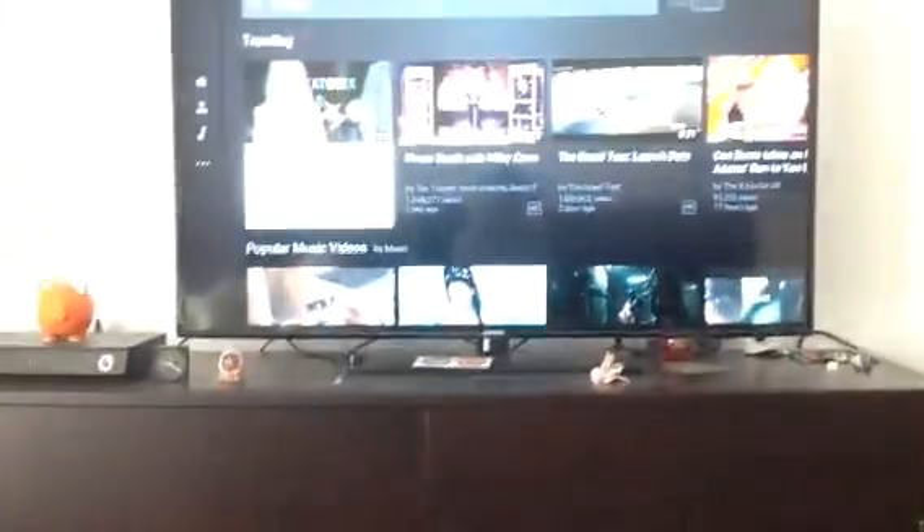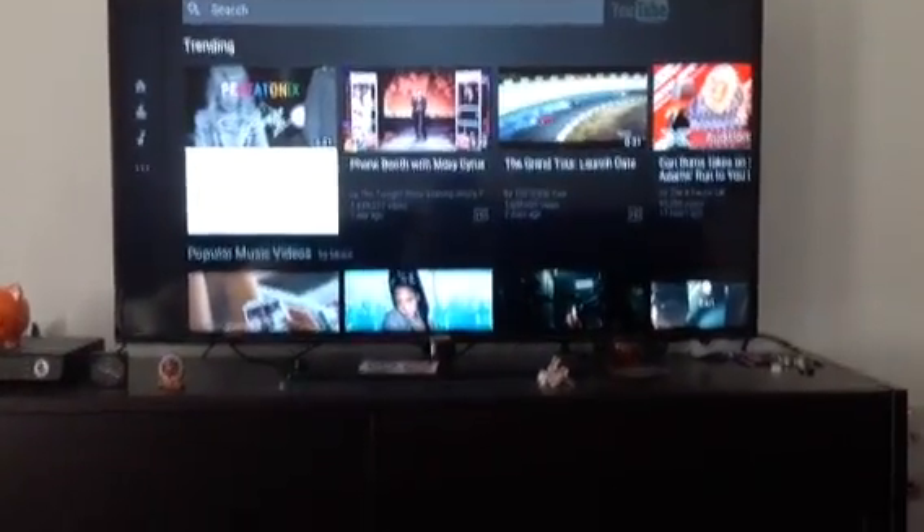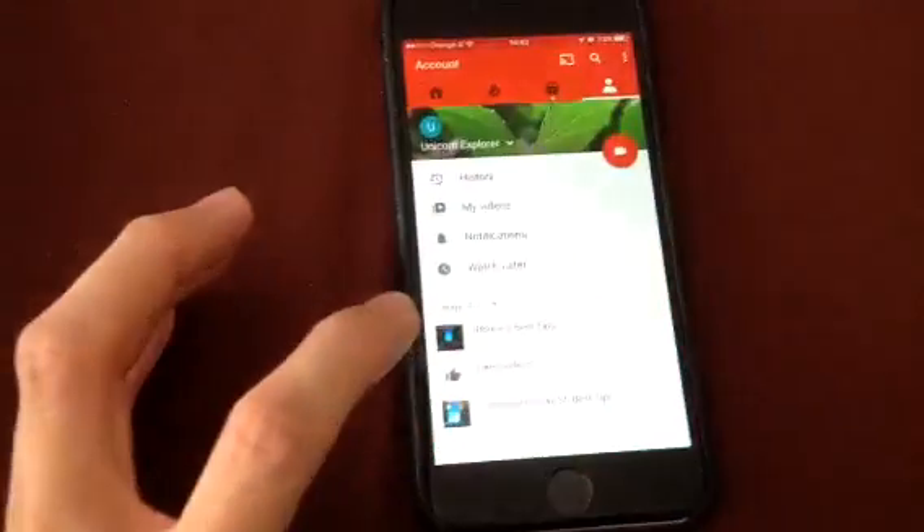First, start your YouTube app on your Samsung Smart TV. Then, open your YouTube app on your iPhone.